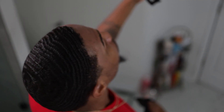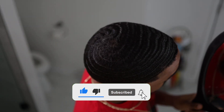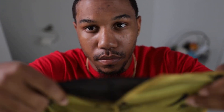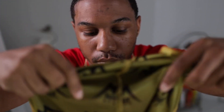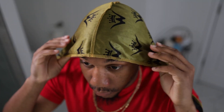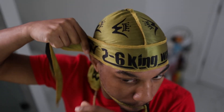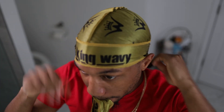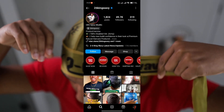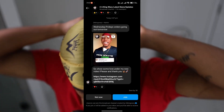If you found this video helpful, make sure you smash that like button and subscribe button. Stay tuned for the product giveaway. I understand that not everyone can afford my products, so I do giveaways once a month on Instagram. To be notified or stay up to date on new product launches and product giveaways, head to Instagram, search 26kingwavy, and in my bio section, select 26kingwavy's latest news and updates and become a member.